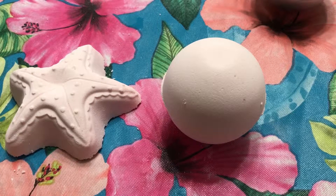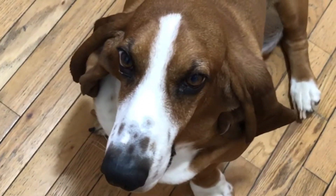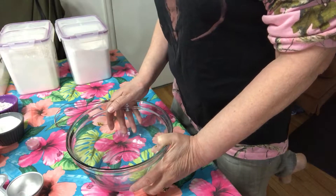A bubble bath bath bomb? I finally found one that works. Stay tuned and I'll show you how. I'm Sherry and this is Buddy the top dog from Lucky Dog Creations. Hello everyone, today we are going to be making bubble bath bath bombs.